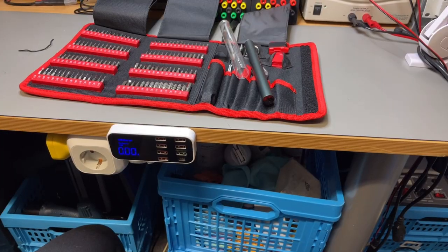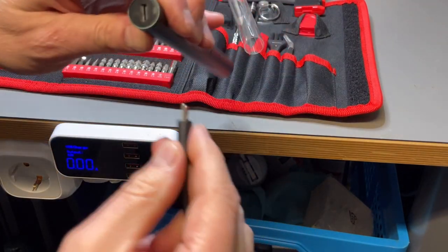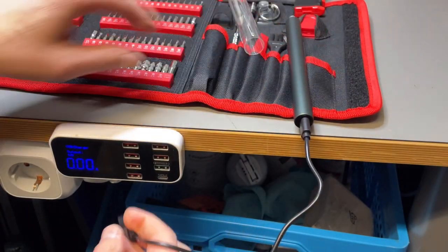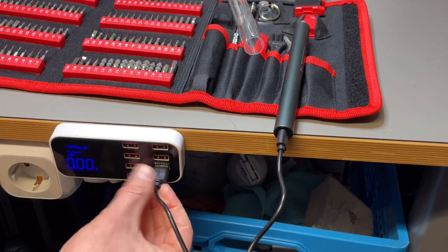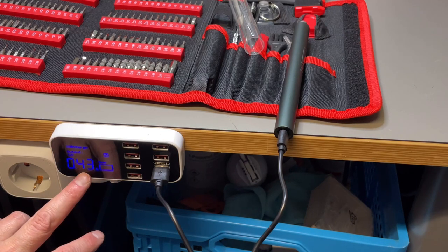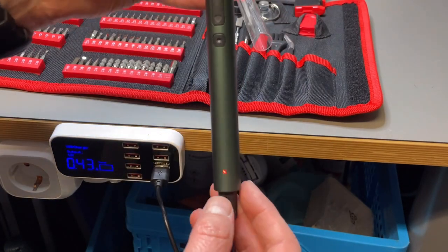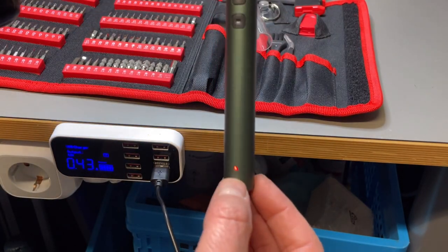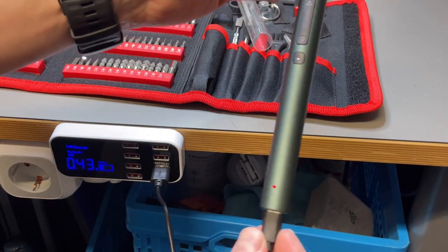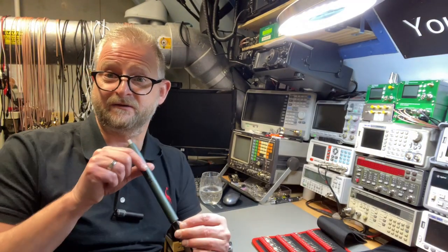I'm going to charge it and just want to see if there's any charging indication on the screwdriver itself, or if I need to look at my amp meter. It is charging — I can see a light. That probably turns green when it's full. When it's done charging, the light just goes off.